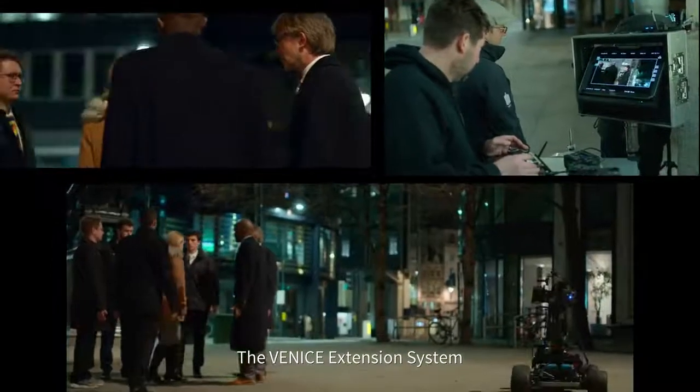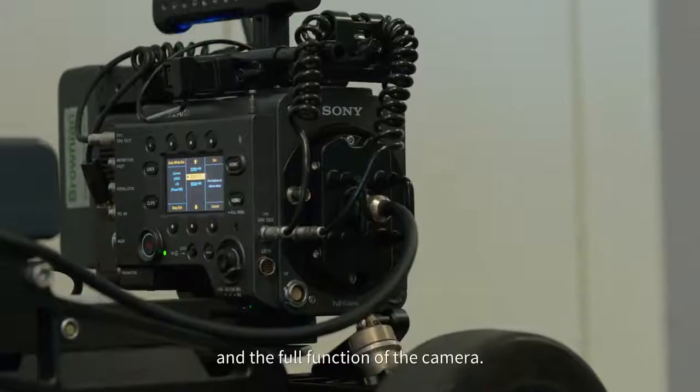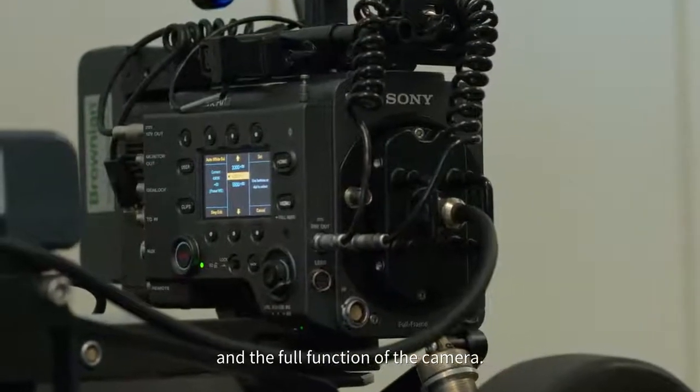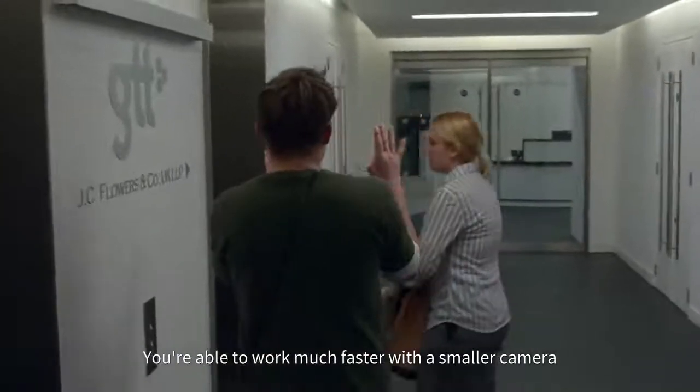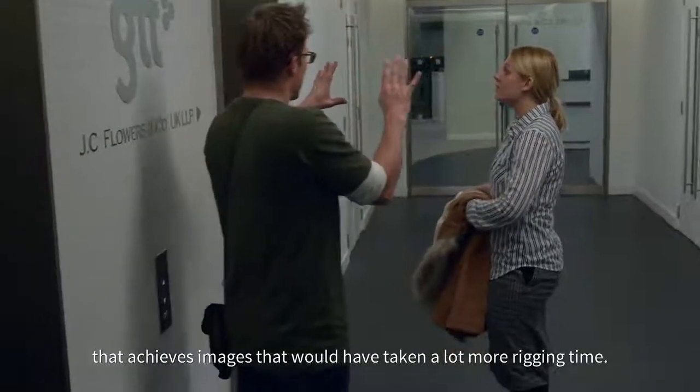The Venice extension system still allows you to use all the inbuilt NDEs and the full function of the camera. You're able to work much faster with a smaller camera to achieve images that would have taken a lot more rigging time.